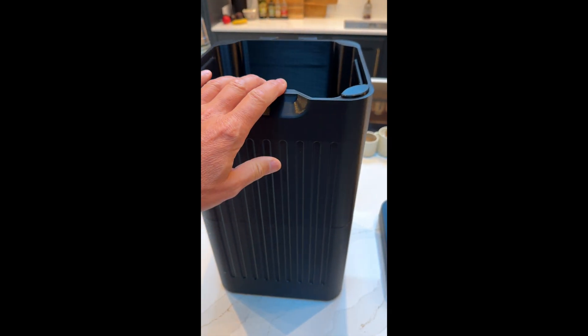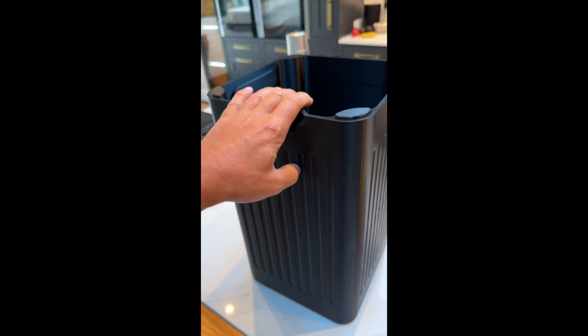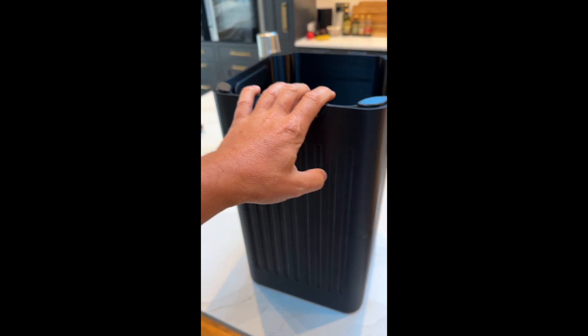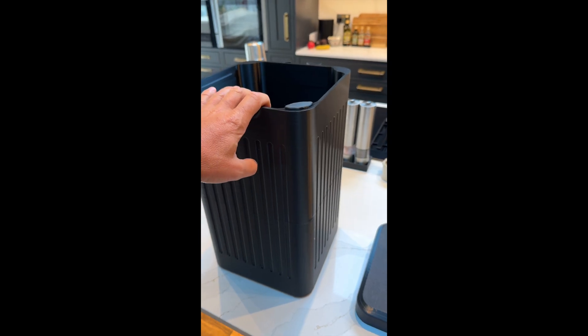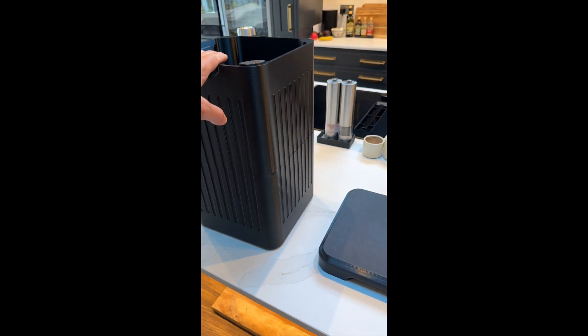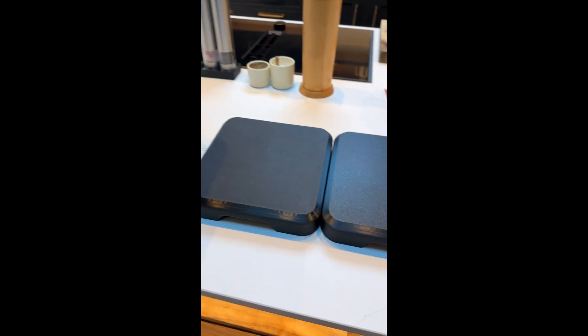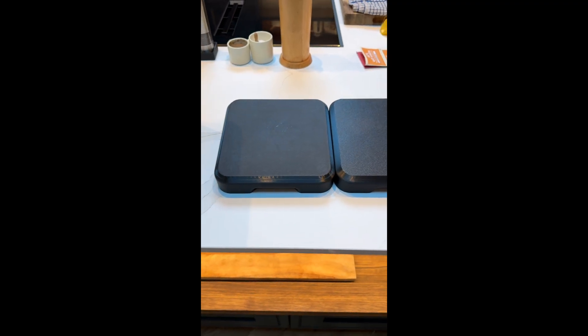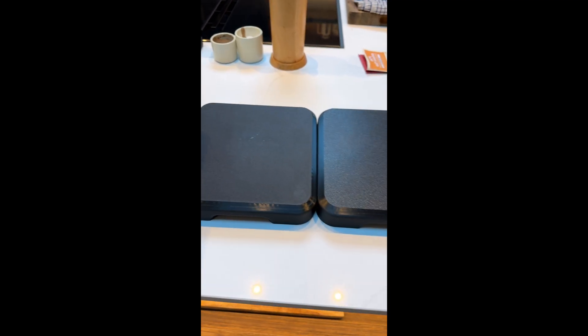I was printing a lid for it, and I was also printing another one of these bins on my Chidi, so I thought I would print a lid on each of them last night when I went to bed. So I wanted to show the results of that. These are the two lids, and they're both hot off the press this morning, and I think you can see that there is a difference.